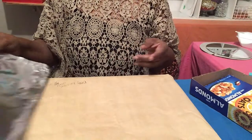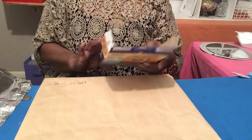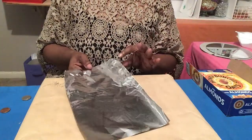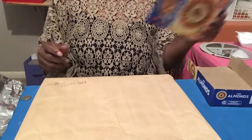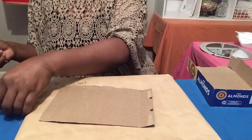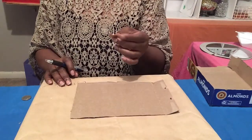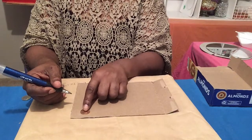First of all, what we're gonna do is make our own fake glass. You will need a cereal box. I already have cut this out. I've got a little penny here and we need about 36 of these, so I'm gonna go ahead and draw out each one.